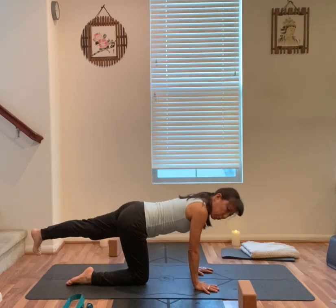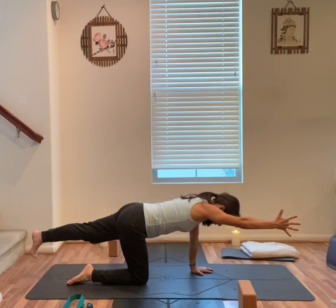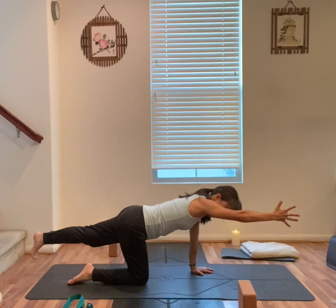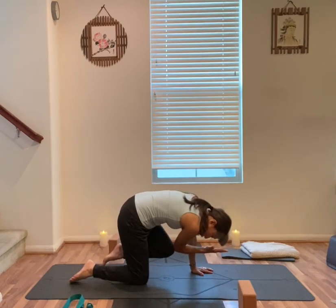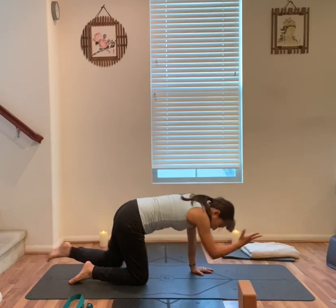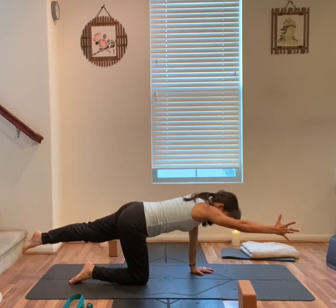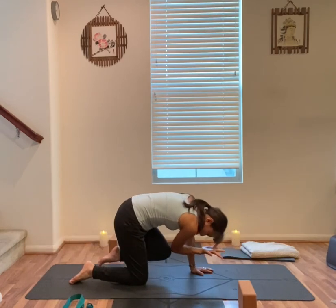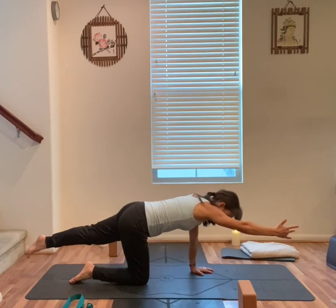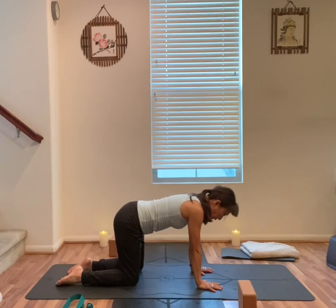Other side. Left leg straight back, right arm forward. Look straight down. Take an inhale. Exhale, right elbow to your left knee, round your back. Inhale, out. Exhale. Inhale. Exhale. Inhale. Exhale, right hand down. Left knee down, back to your table top.